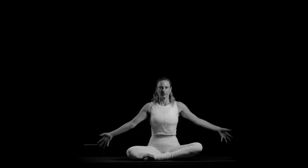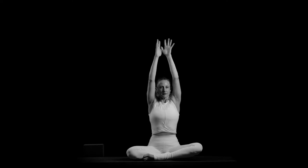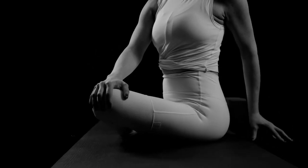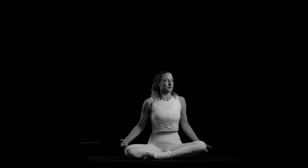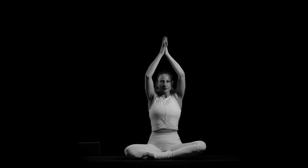Inhale, reach your arms up high — we're going to take this into a twist. Turn to your left, bring your right hand to your left knee and left hand behind you, tent your fingertips. Press down to lengthen up through your spine, feel your chest open, and look over your left shoulder. Slow inhale and slow exhale — gentle twist. Inhale, come back to center, arms up overhead. Exhale, palms together, thumbs to the heart.